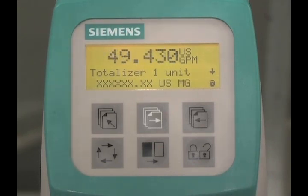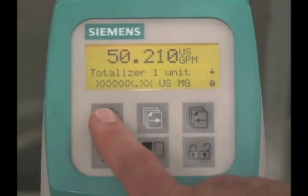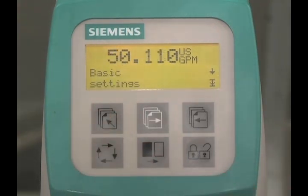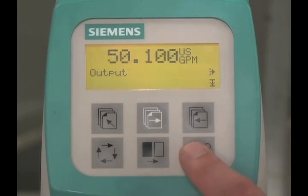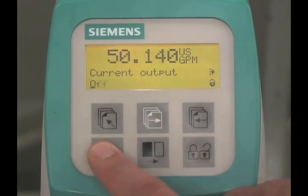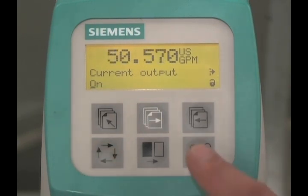The final step of our basic programming is to turn on the current output. Press the top-up key three times to move to the upper level of the menu structure. Press the forward key to move to the output menu. Press the lock-unlock key three times to edit the current output parameter. Press the change key to turn the current output on, then press the lock-unlock key to save the setting.